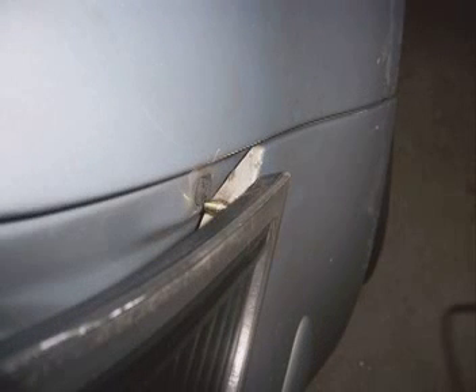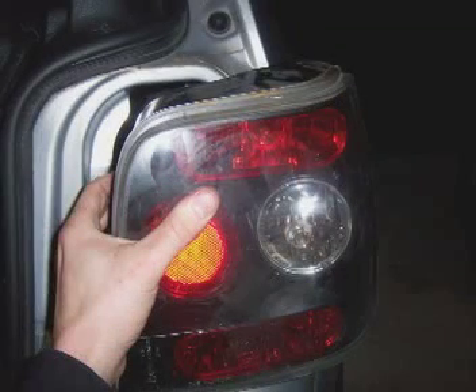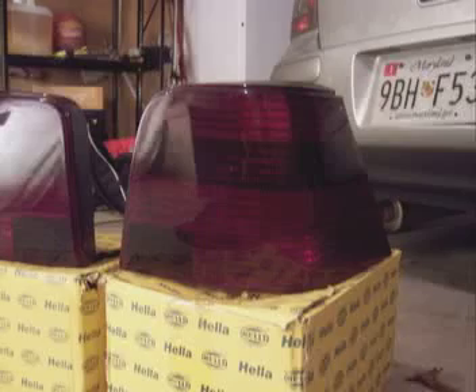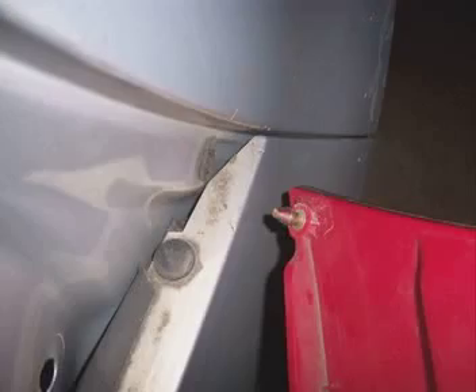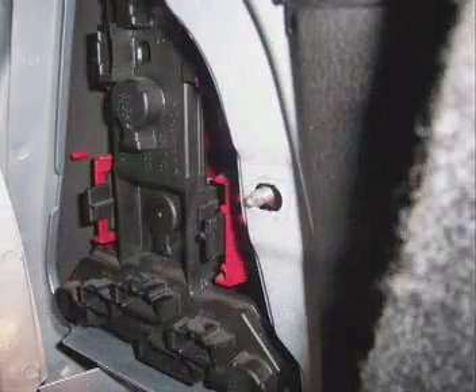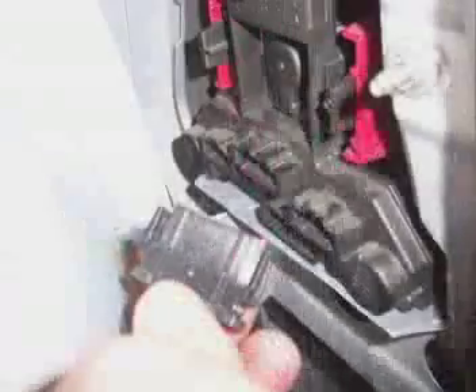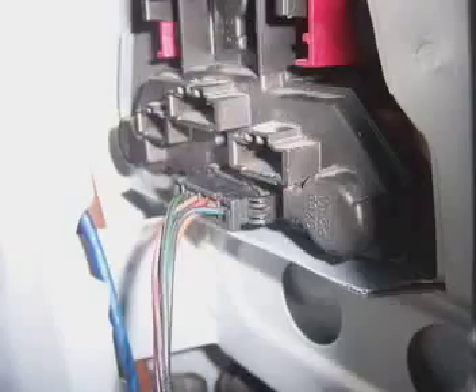Be careful because there's a fourth tab that is not held on by a nut. It's located at the very tip of the light and will break off if you pull the light out too fast. Now take the new light and guide the tab on the very tip in first, then guide the other prongs into place. Replace the nuts onto the prongs and screw them on tight. Connect the harness into the back of the light, replace the carpeting, put the small access panel back on, and you're done.